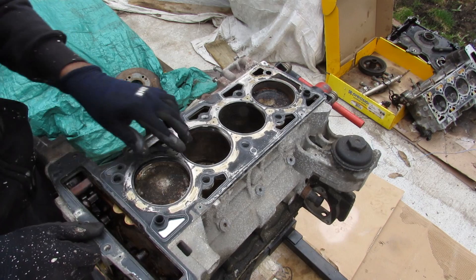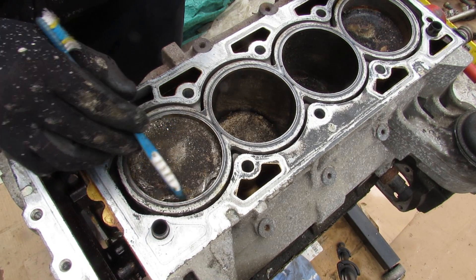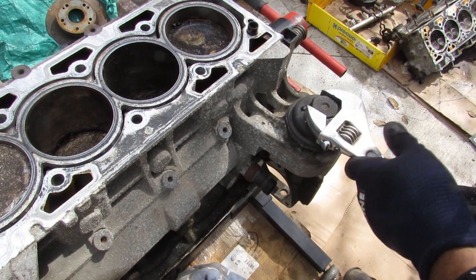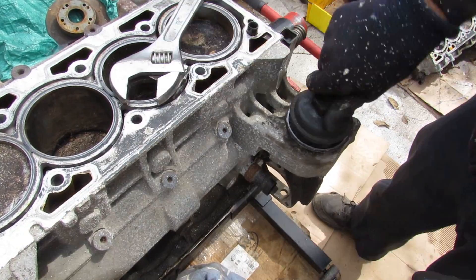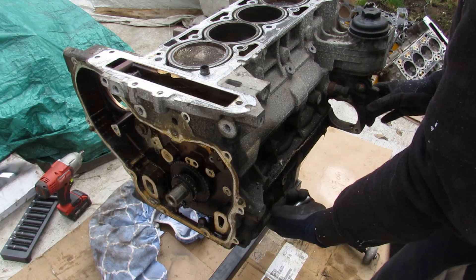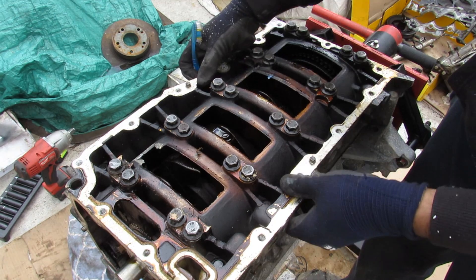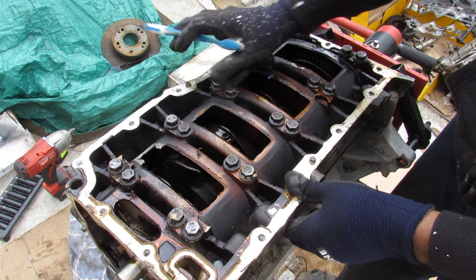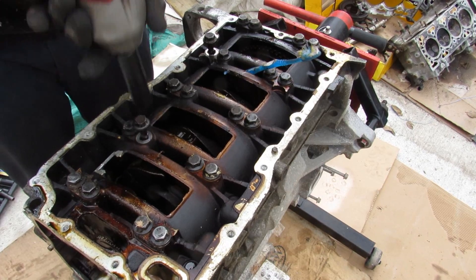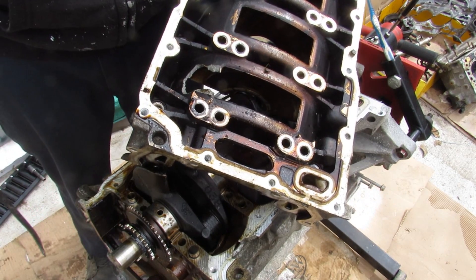Now I'll lift off the engine head and take a look at this head gasket — I don't see any failure points directly. On cylinder number one there's evidence of valve-to-piston collision, which is what probably caused the connecting rod to pull through the block. Over on the block we have a cartridge style oil filter. I'm going to turn the engine over to access the bottom. The upper oil pan gives this engine a ladder-like reinforcement for the main bearing, and you can see there's a chunk of the bottom end that's missing as a result of the catastrophic damage.